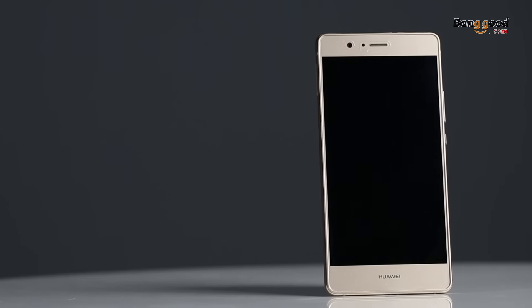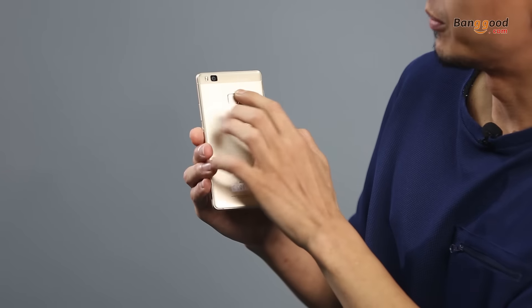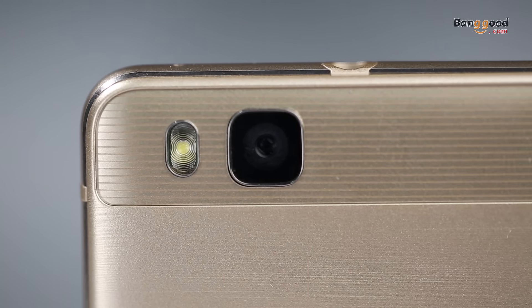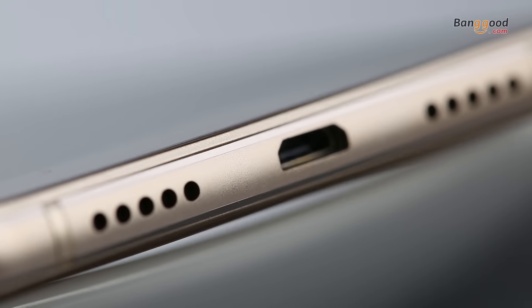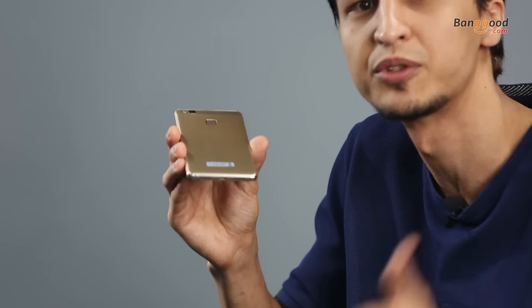The metal frame looks very expensive, but you do have a plastic back with a brushed metal look. There are also nice glass strips around the camera area. You'll notice you have one camera, not a dual camera, and you've got a micro USB at the base — not USB Type-C — but otherwise it looks very similar compared to the P9, so the design gets a thumbs up.